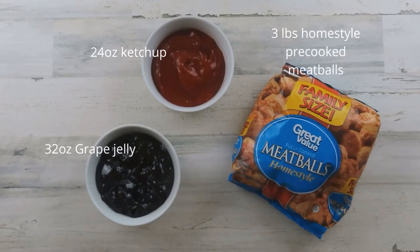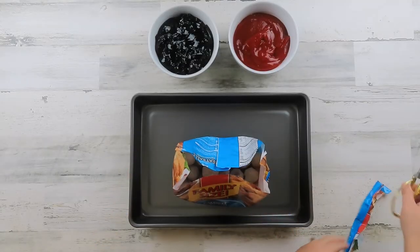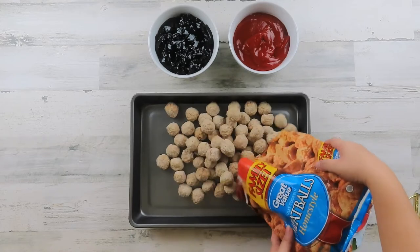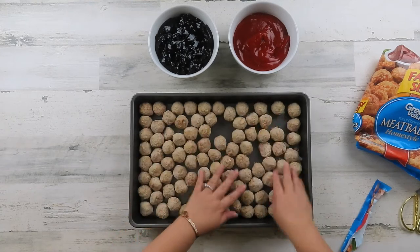Here are the ingredients you will need. To get started, cut open the package of meatballs and pour the meatballs onto a baking sheet, spreading them in a single layer.